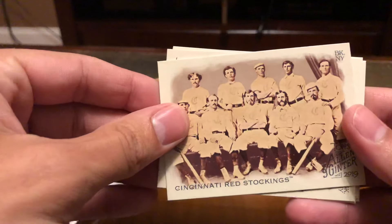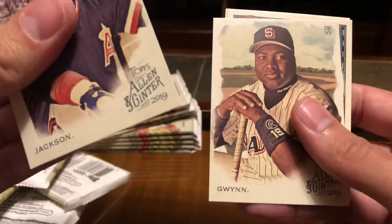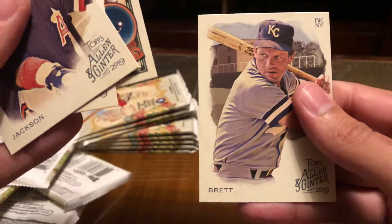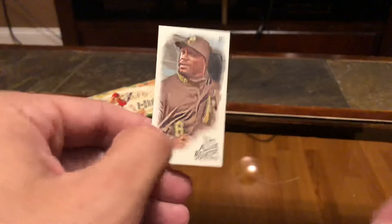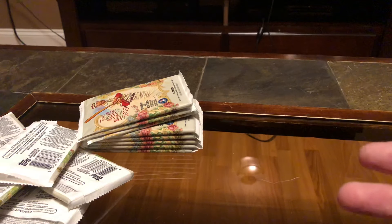Cincinnati Red Stockings — they were the first Major League team. Reggie Jackson. Tony Gwynn. Paul Goldschmidt, nice short-print, nice looking card. I think it's Starling Marte — I'll just throw that on there. Starling. Alright, so that's box number one.